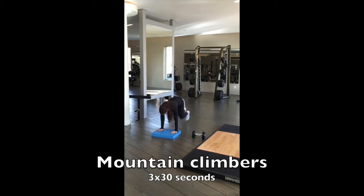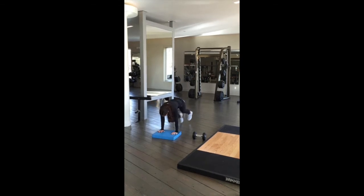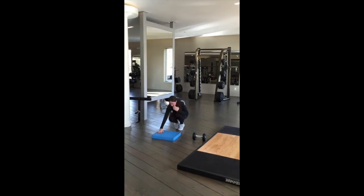Mountain climbers are done in a push-up position focusing on keeping your abs strong as you do this movement. It should spike your heart rate.